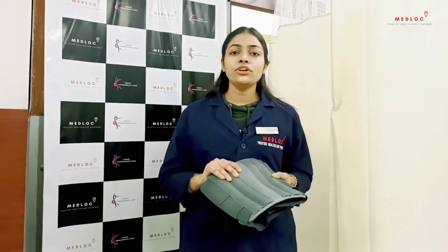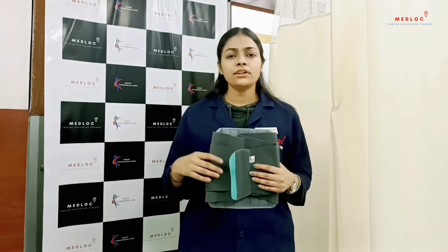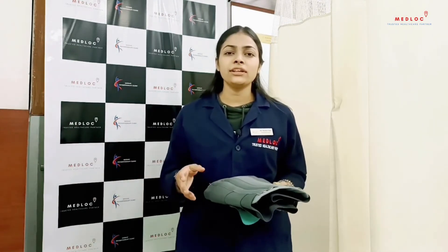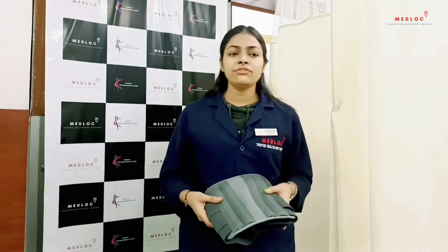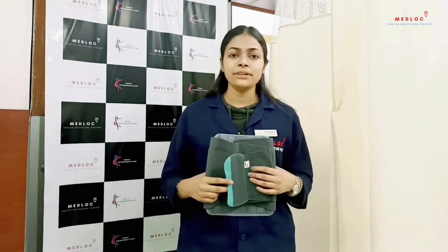You must keep in mind that you should avoid wearing it 24 hours, 7 days a week. Don't wear it the whole day long — wear it only when you do strenuous activities which put stress on your back. It is not recommended to sleep with the lumbar belt on; remove it while sleeping.